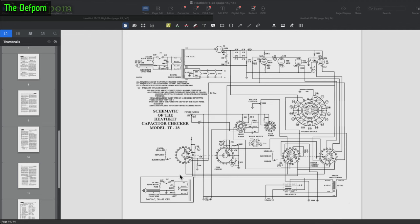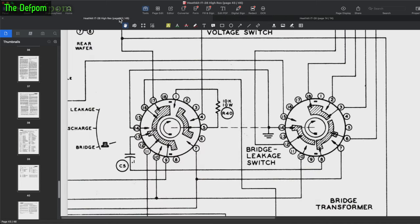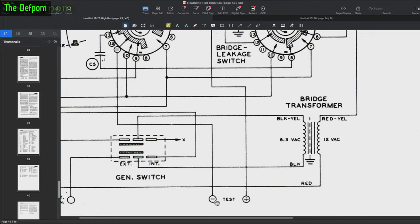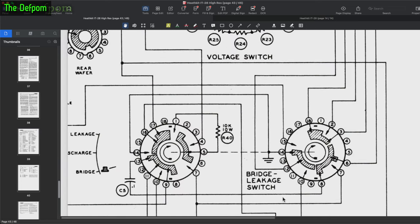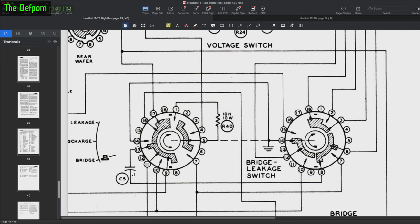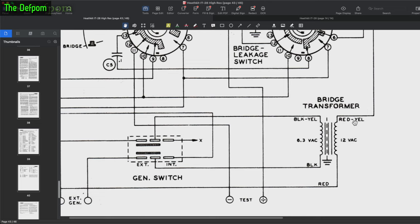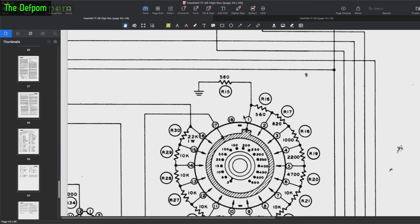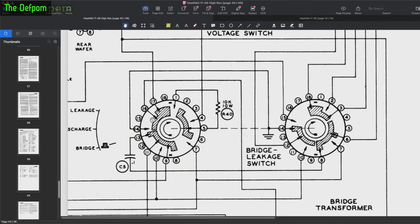Here is the circuit diagram for the IT-28 series. This is a quite low-res version, but here's the inputs over here and this is the switch we're looking at. In the high-res version: there's the positive input, negative input goes to the switch, goes through this other switching array, and is grounded. The positive comes in and goes through this wafer here. This is pin 16 and pin 17 which we're having trouble with. Pin 17 goes out — one side comes down to this transformer and the other side goes up to the other circuitry.